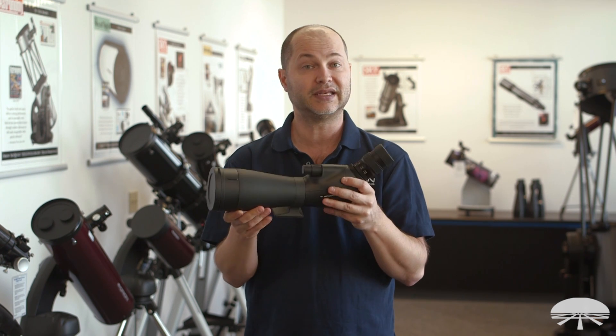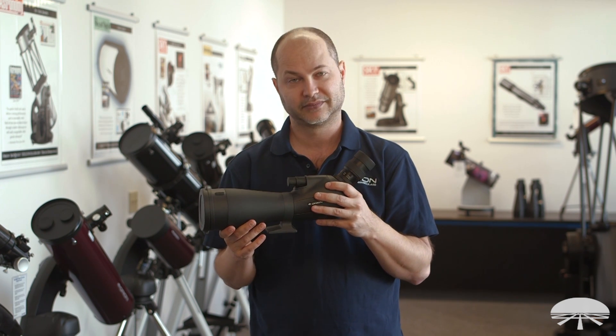All right, well there you have it — this is the Orion Grandview ED 80mm spotting scope. Thank you very much. Clear skies.